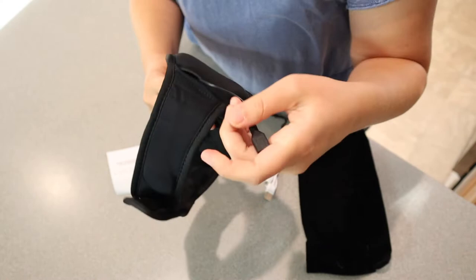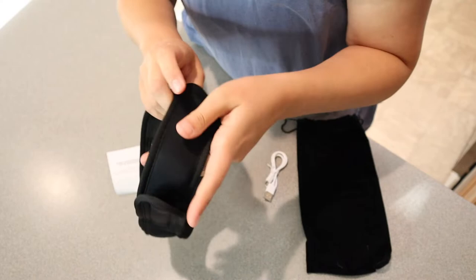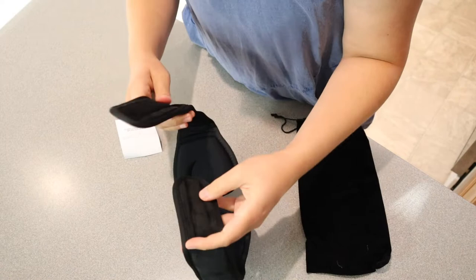We have the little charge port right here — I like that it can tuck in really nicely in this little pocket. I really like that this is adjustable to many different head sizes just because it is velcro. I'm going to get this fully charged up and connected to my Bluetooth and then go ahead and try it out.